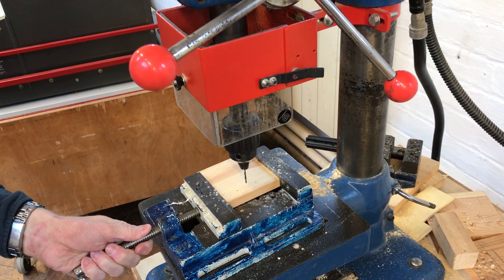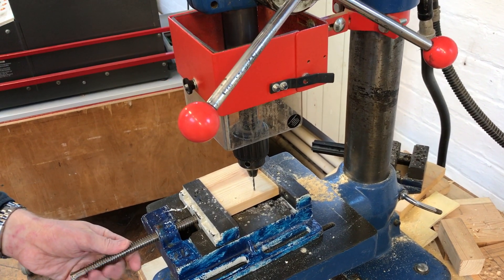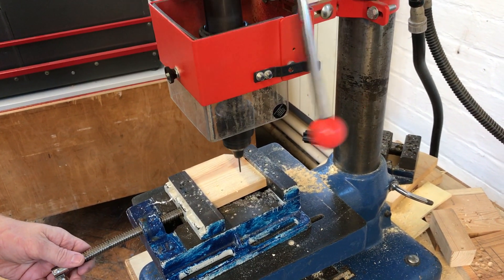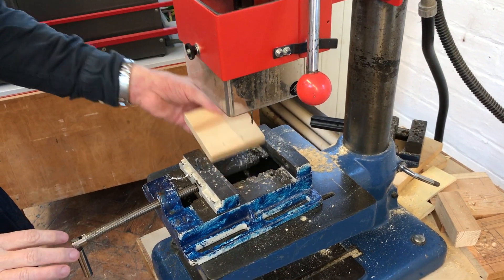Then just slide it towards you and it should be in line with the other hole. Wait for the drill to stop, then take it out of there. Take it back over to the table.